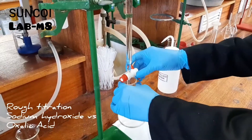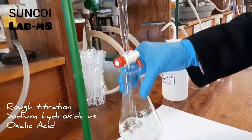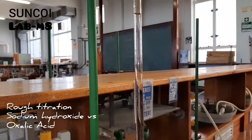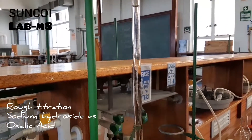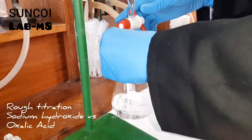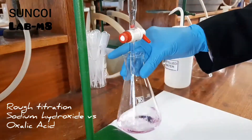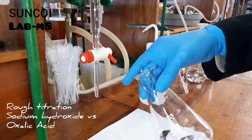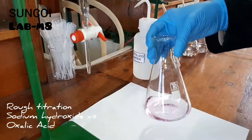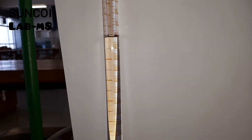Now Nusrat can start with the first rough titration. Remember, you'll do one rough titration and three accurate titrations. The purpose of the rough titration is just to get an idea of how much NaOH it will take to neutralize your oxalic acid. The video was sped up a bit, but clearly you can see we've reached end point — press pause to check what the volume is.